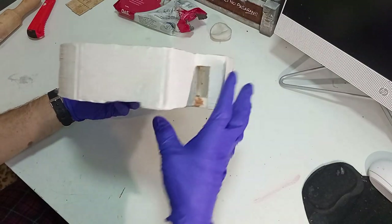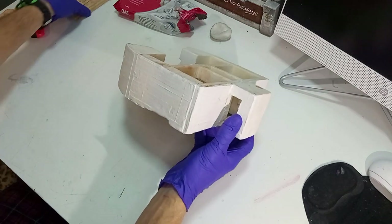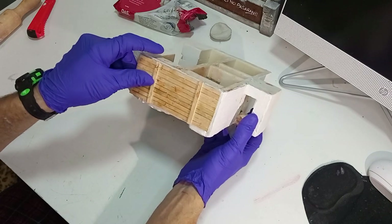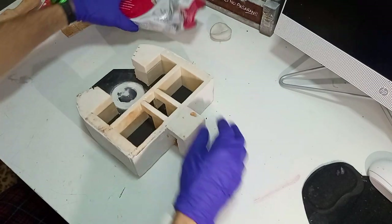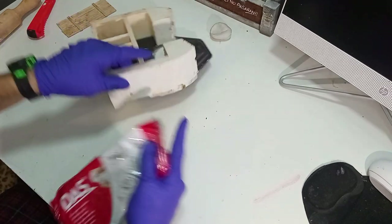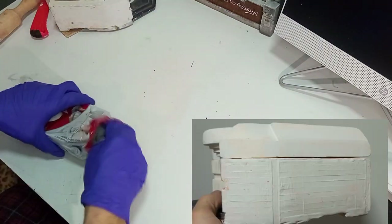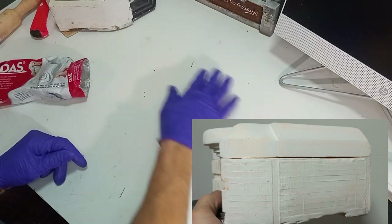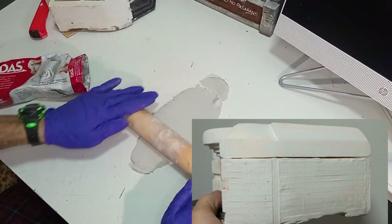Para empezar, vamos a simular el encofrado. Como se puede ver, son las marcas de las tablas de madera con las que se construyó el hormigón. Vamos a utilizar esta plantilla que he hecho con papel para marcar la textura. Otro material que vamos a utilizar es pasta DAS. Vamos a cubrir todas las piezas con ella.